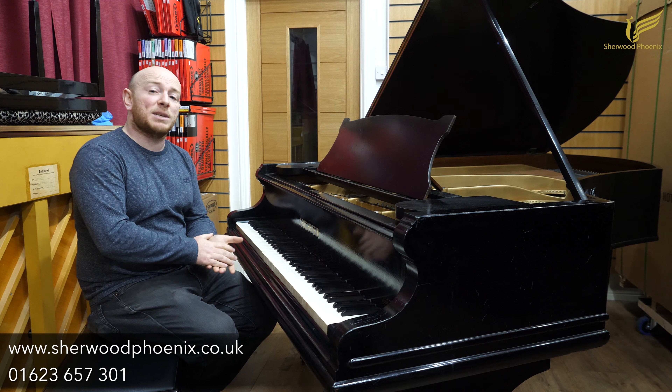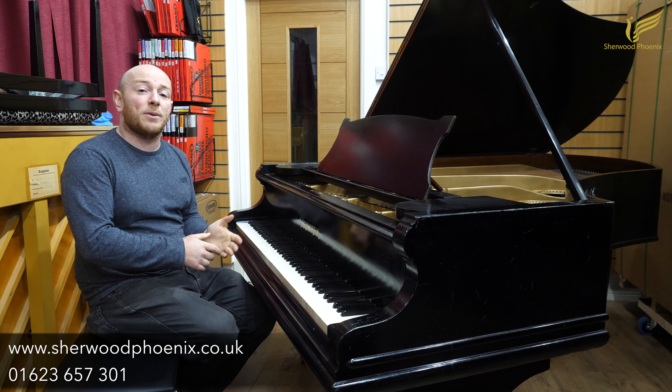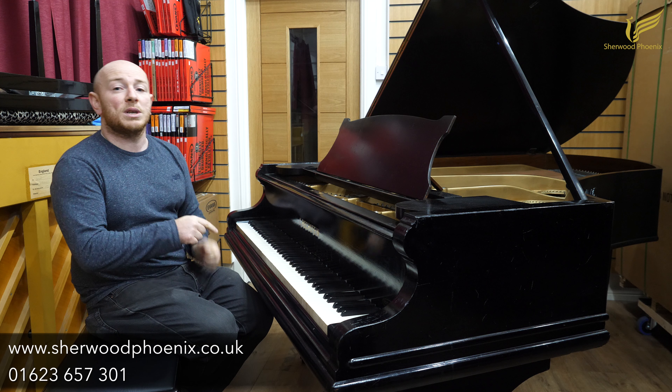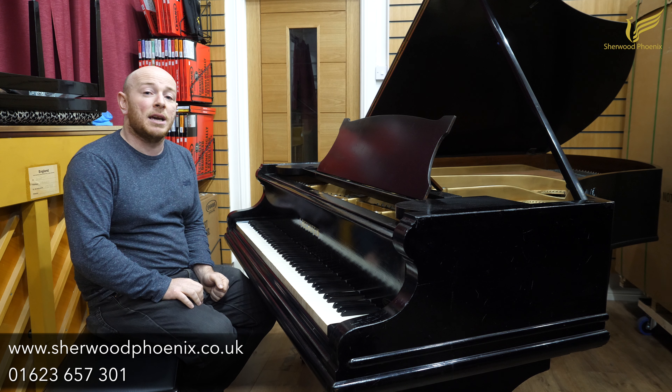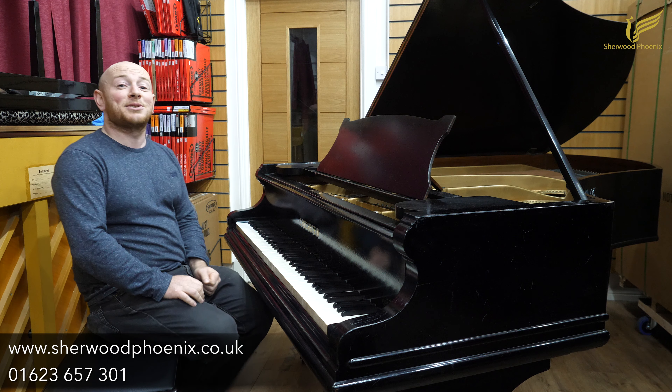If you've got any more questions about this piano or you'd like to come down and try it when we reopen on the 2nd of December, do give us a call on 01623 657 301 or check the website at www.sherwoodphoenix.co.uk.